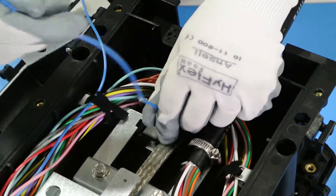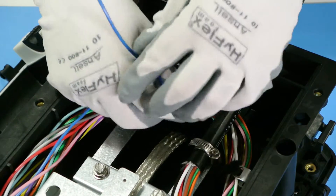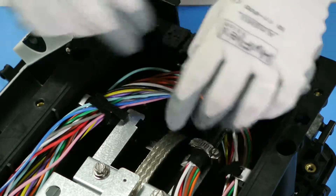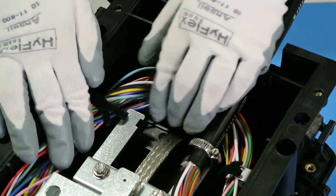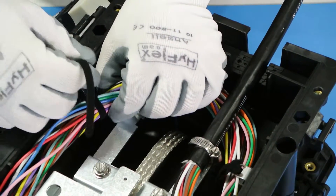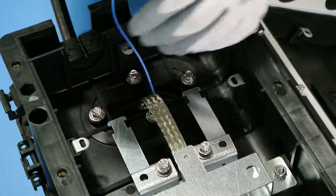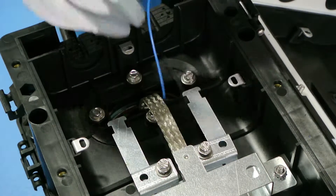Insert the branched off buffer tubes into the pass-through to the ported cover side. Tighten down the buffer tubes with the Velcro strap. Finish pulling the branched off buffer tubes through to the ported cover side.